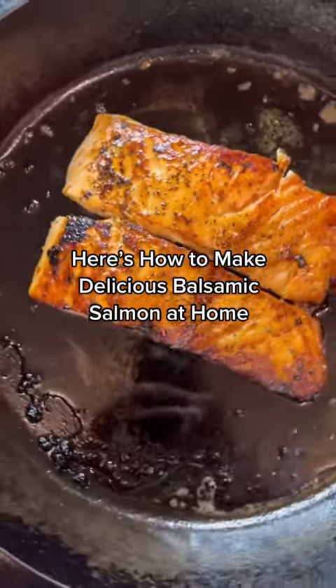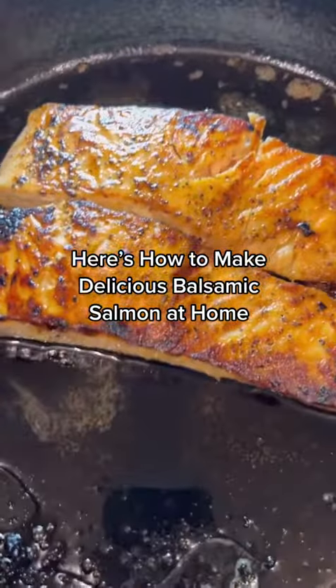If you love salmon but you've never actually cooked it at home, keep watching. I'm going to share with you a super simple, healthy, and delicious salmon recipe. Now as a disclaimer, I am not a chef, but I am a dietitian and a huge foodie, and this is my go-to salmon recipe.